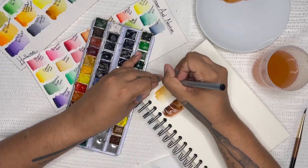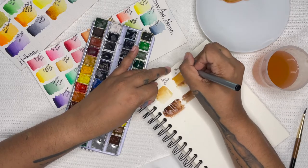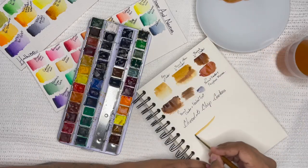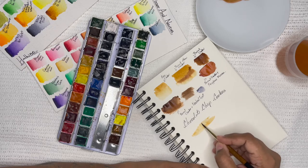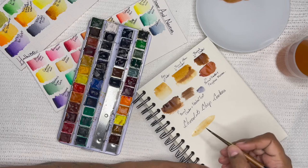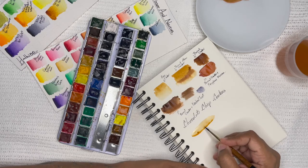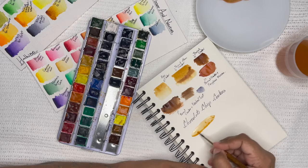Once I have all the colors I will need, I label them for later. After labeling everything, I usually do a small test version of what I'm going to paint just to make sure I have all the colors that I will need. I'm not doing this on watercolor paper so it dries differently and therefore looks different — the colors are a little duller and the water doesn't sit on the paper nearly as well as it does on watercolor paper.